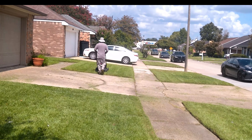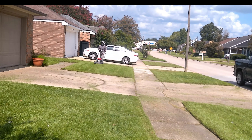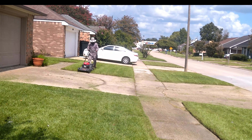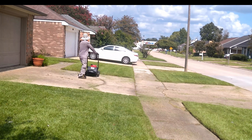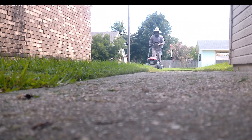My suggestion is to get a zero-turn when you're two to three years in and you've already decided this is how you're going to make your living. At that point you've made all the investments in the other equipment you need — a weed eater and a self-propelled mower. Also, a common factor here is that we have a lot of yards with gates, and having a zero-turn makes it a lot harder to get into somebody's backyard.